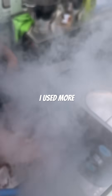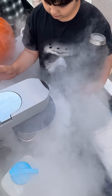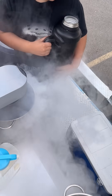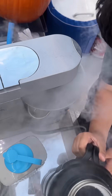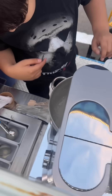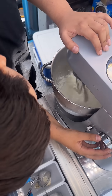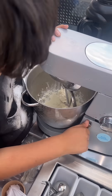Could I do it more? Yeah, it is a little bit too much. Now the ice cream is going to have a stronger consistency. And there you go, ice cream is ready.